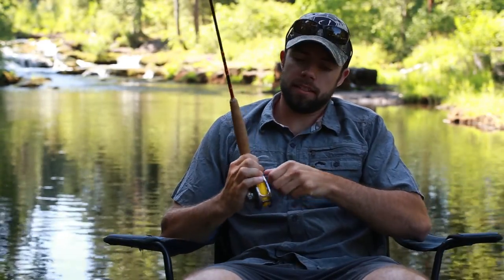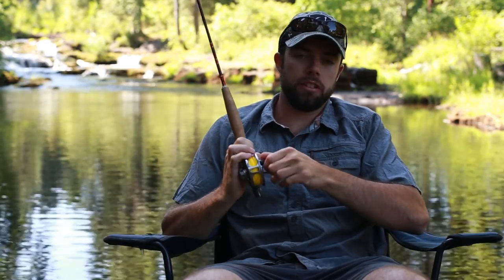Thread it through the eyes, tie your fly on, and you're fishing. I hope you guys learned something from this video and I hope to see you on the water. Tight lines — see you next time.